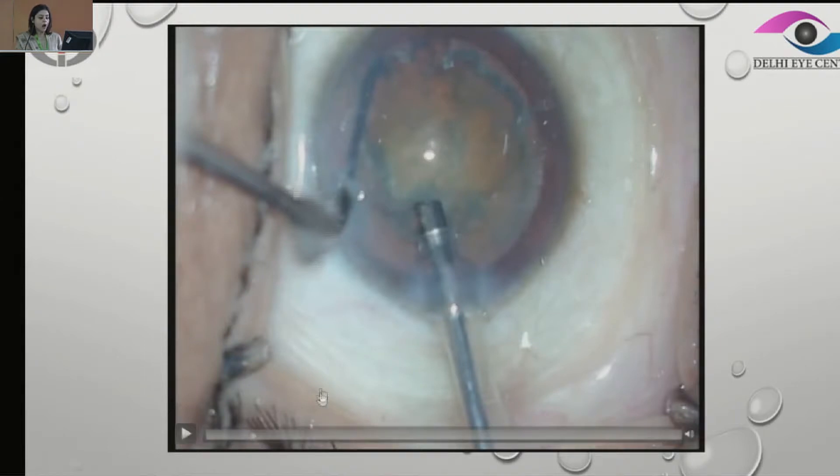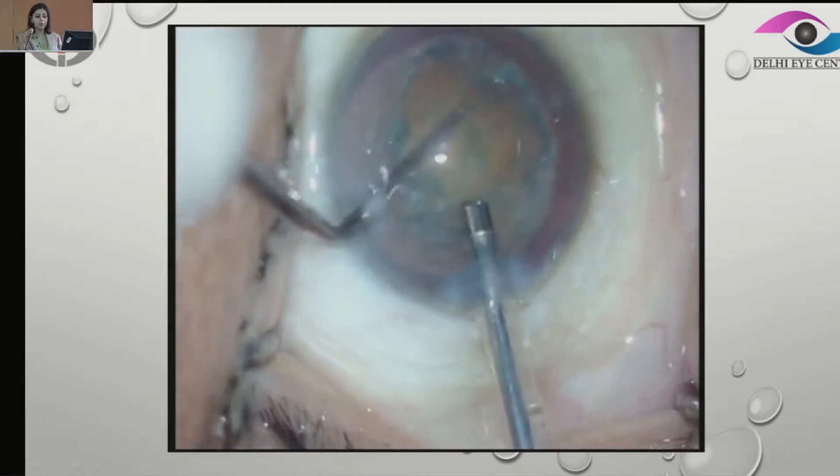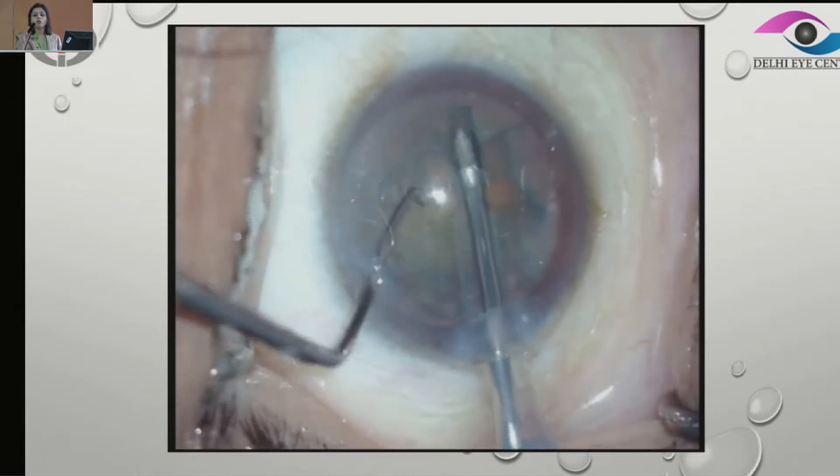So let's see how we can deal with these cataracts. This is one of the videos — it's a soft cataract in a relatively younger patient. What we are doing here is rotating the nucleus and making sure that apart from removing all the loose cortical matter.